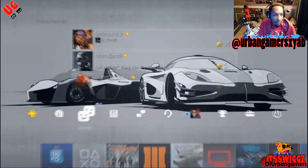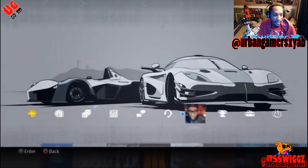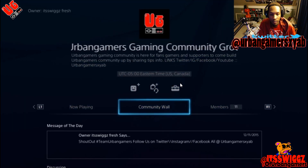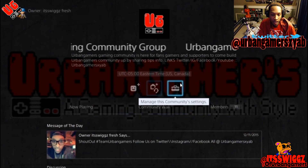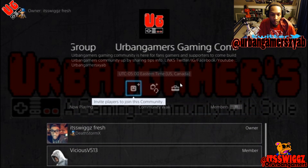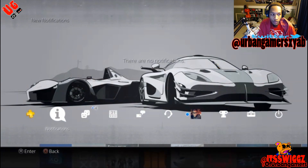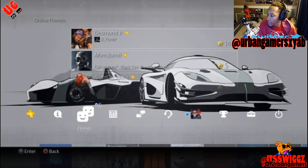If you guys want to add me on PS4, my gamer tag is DeathstormX — feel free to add that. And feel free to join the Urban Gamers gaming community. We do have a gaming community, make sure you guys check that out too. We post screenshots and all types of stuff like that. We got 11 members right now, so if you guys want to be a part of this, feel free — the group is open. Search for Urban Gamer gaming community group and join that. But this was the tutorial and new firmware update show of the PlayStation Remote Play through PC, and I'm using OBS to record my gameplay.